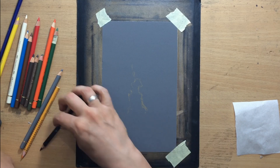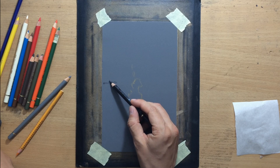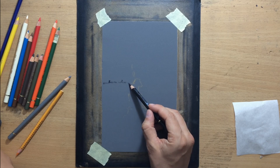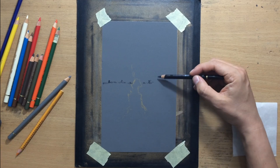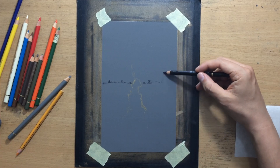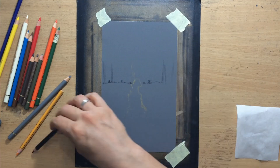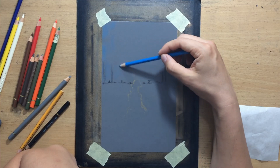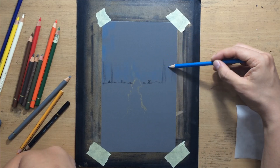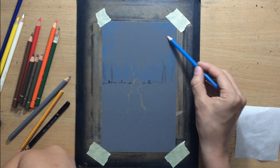First I should say a few words about the tools and materials I'm going to be using. I'm going to be working on sandpaper — the 1000 grit waterproof sandpaper — and the pencils I'm going to use are Faber-Castell Polychromos colored pencils. I may use some others when I don't have a specific color, but it's mostly going to be Faber-Castell.